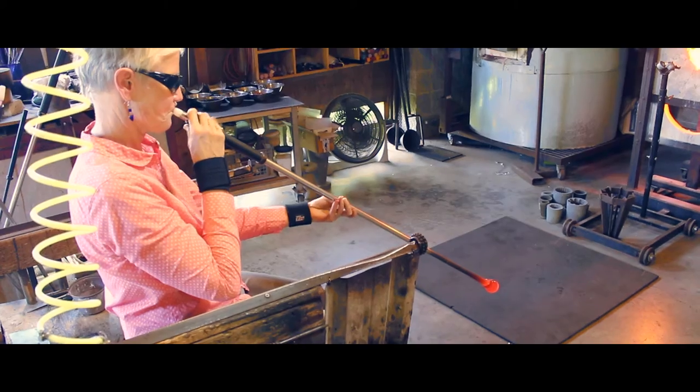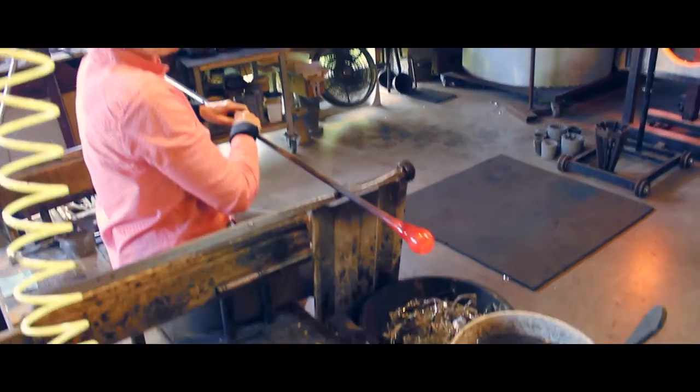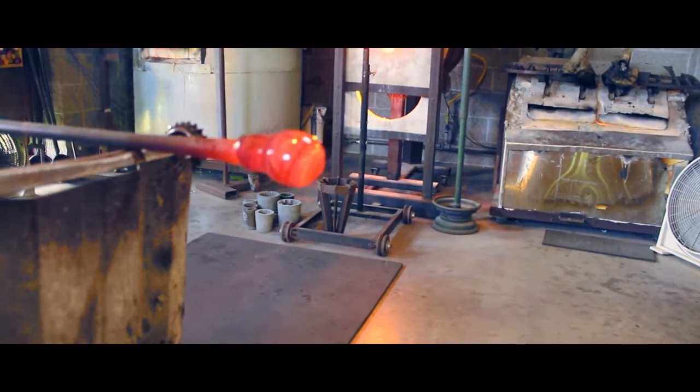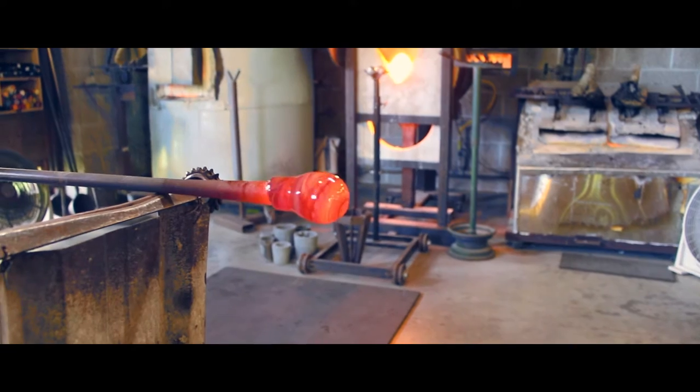That is blown hollow. And after it's blown hollow, you let it cool so that it's cool enough to support another layer of glass.